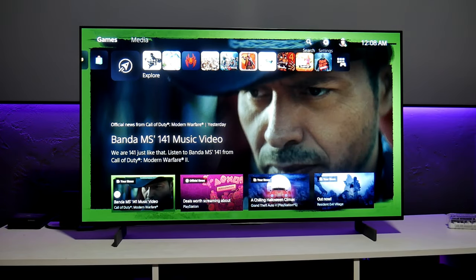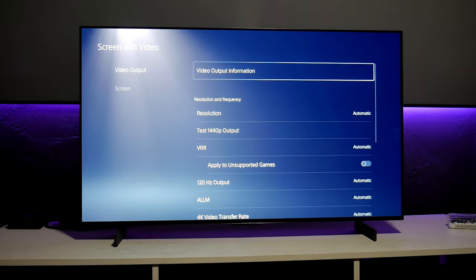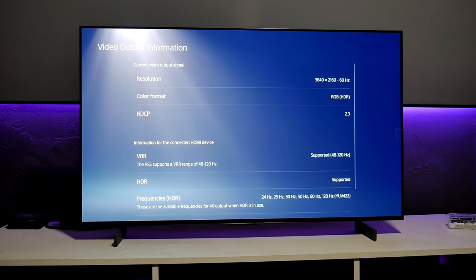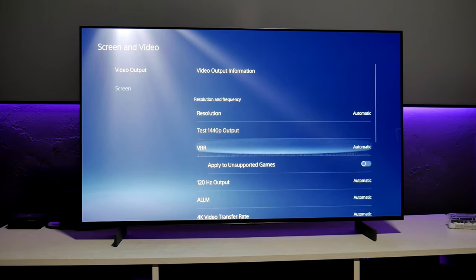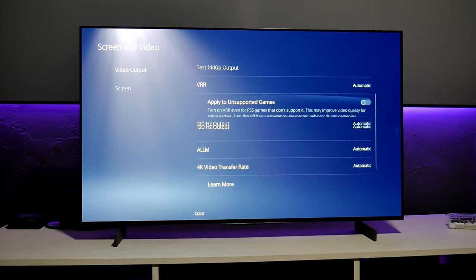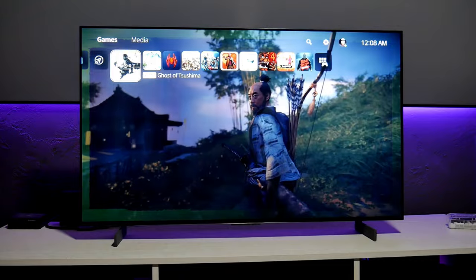Let's jump into the PS5 and go into the PlayStation settings — Screen and Video. Everything is working properly. Resolution is automatic. Video output is 3840x2160 at 60Hz. VRR is supported, HDR, and all frequencies up to 120Hz. We also have 1440p resolution support, VRR, 120Hz. LG TVs for gaming — I think those are one of the best options you can find right now.